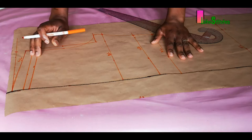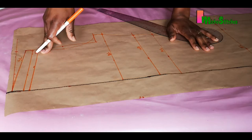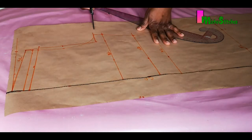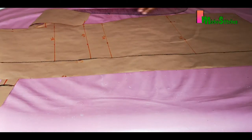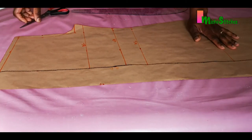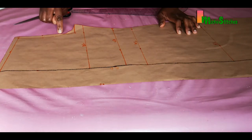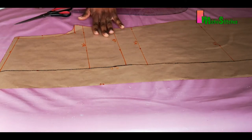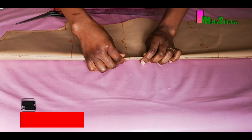Our front pattern is now ready. We haven't cut the front neckline yet — we'll do that when we've cut the back pattern. I also haven't cut out the 0.75 inches I added to the front armhole; I'll trim that once I cut the back armhole so it can guide me. Now I'm going to fold in the button allowance before placing this on the pattern paper to draft the back bodice.